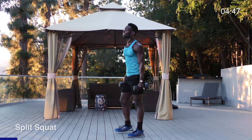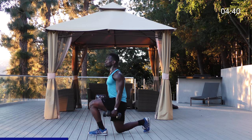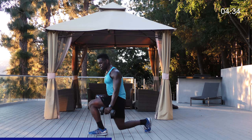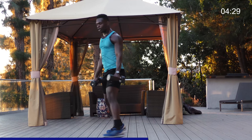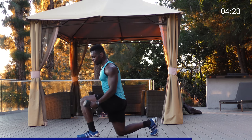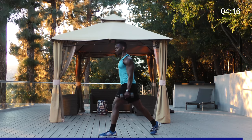Let's finish that left leg by getting into a nice lunge. We start with full range of motion — back heel up, trying to drop that right knee within inches of the ground, nice and gentle. Full range of motion, low to high. Make sure that left knee is not going forward of the left ankle — stack it right over and don't let that knee go forward of the left toe.